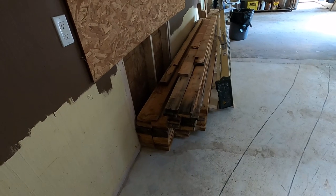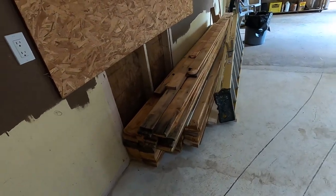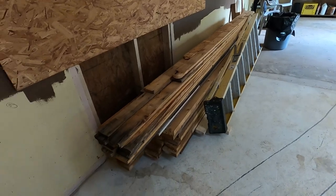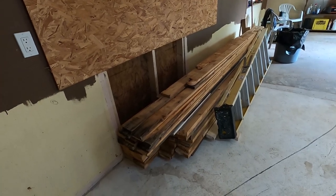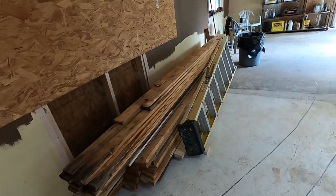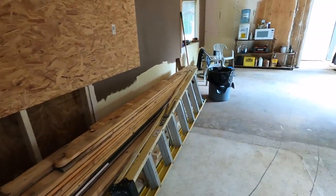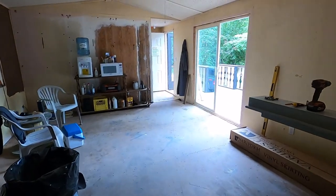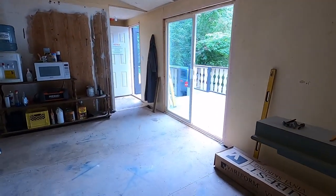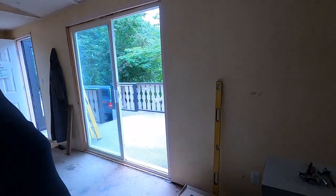This little pile of lumber — if I went down today and bought it at Home Depot — would cost me just over a thousand dollars Canadian. I don't normally use old lumber, but I'm going to. This lumber will get used in the roof of the new deck once I build it.